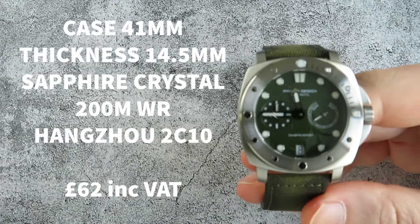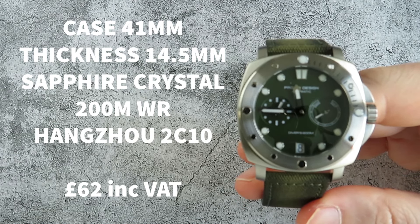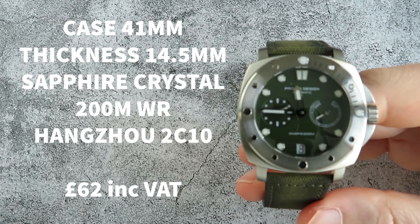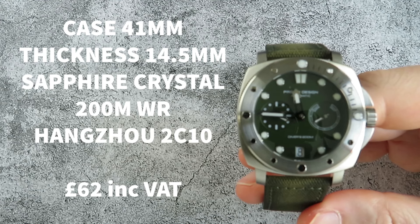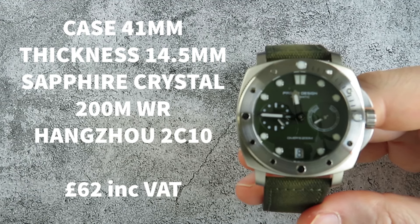Let's go through the general specifications of this watch. It comes in at 41 millimeters with a thickness of 14.5 millimeters. It has 200 meters of water resistance and features the Hangzhou 2C10 automatic movement. It has a 22 millimeter lug width and it cost me £62 after VAT.